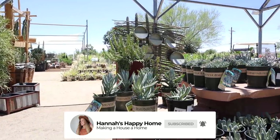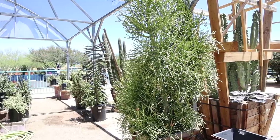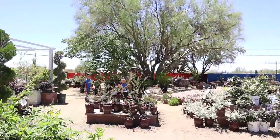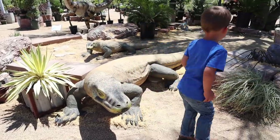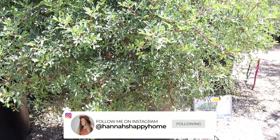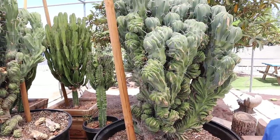Hello everyone and welcome back to Hannah's Happy Home. We're starting off today's video by shopping for some landscaping. In today's video we will be installing landscaping in front of our house and behind our house. We started off at a really neat little nursery in Tucson and they had some fun stuff for the kids, which the boys really enjoyed, but we didn't end up buying anything there. We headed over to Lowe's and Home Depot, which is where we ended up getting all of our landscaping and everything that we would need.